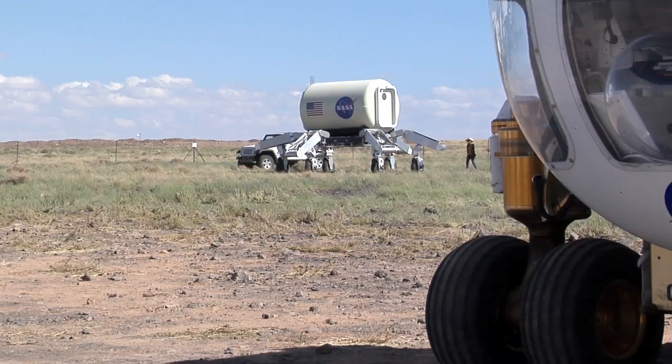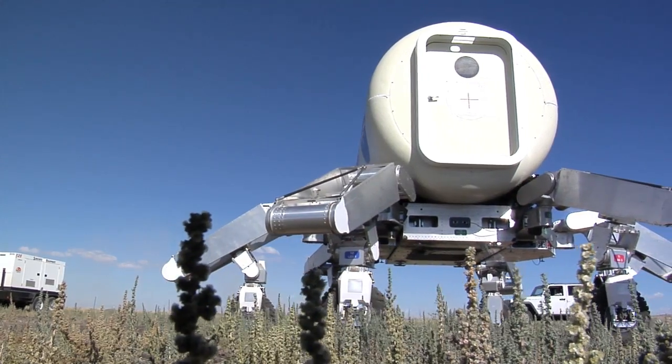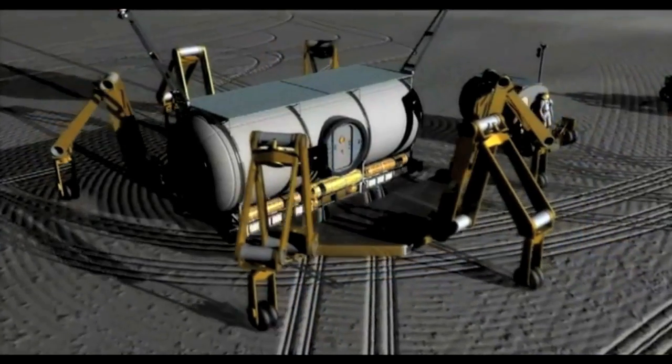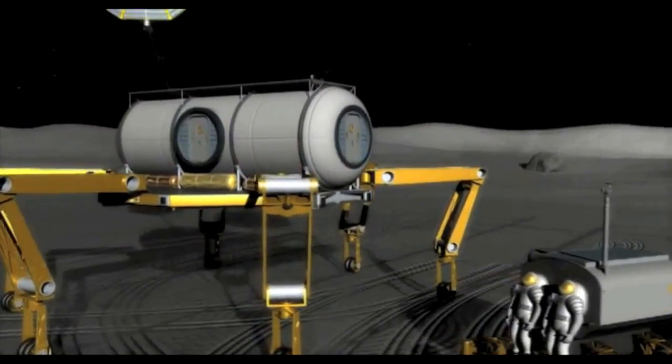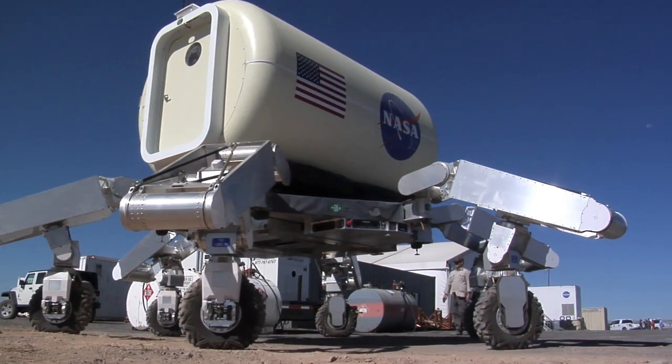Right now I have with me Julie Townsend, she is the test lead for ATHLETE. She's been out here at the Desert RATS for about four years. Julie, can you tell us what's a little bit different this year? Well, this is our second year with the second generation ATHLETE vehicle, which is made out of two triathlete vehicles that can split — so the robot can split into two three-legged triathletes, and those carry this cargo pallet with the habitat on top of them.